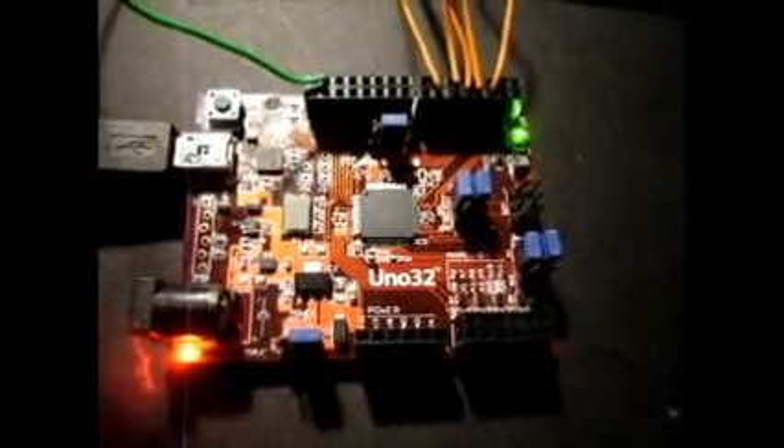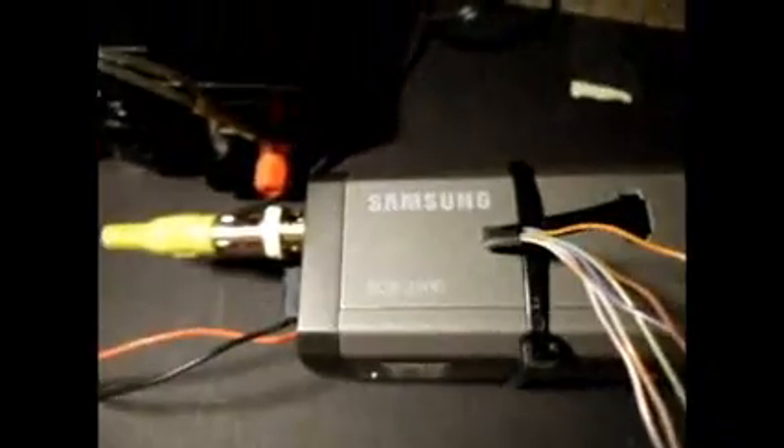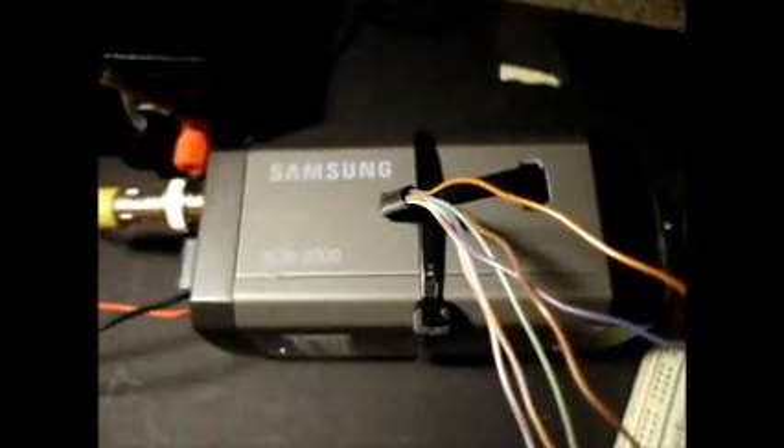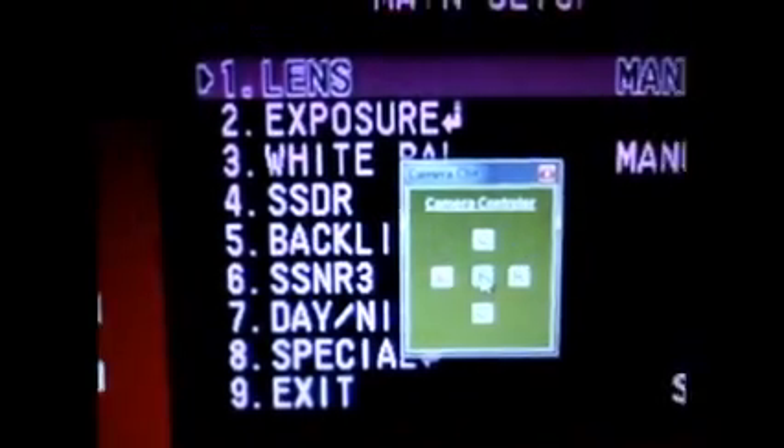Here's a video showing how you can use the Uno 32 microprocessor to control the Samsung SCB2000 CCTV camera settings — the controls that are on the back of the panel. Here's a little software program that I've written to do the job. Here's a little control panel laid out basically the same way it is on the back of the camera.